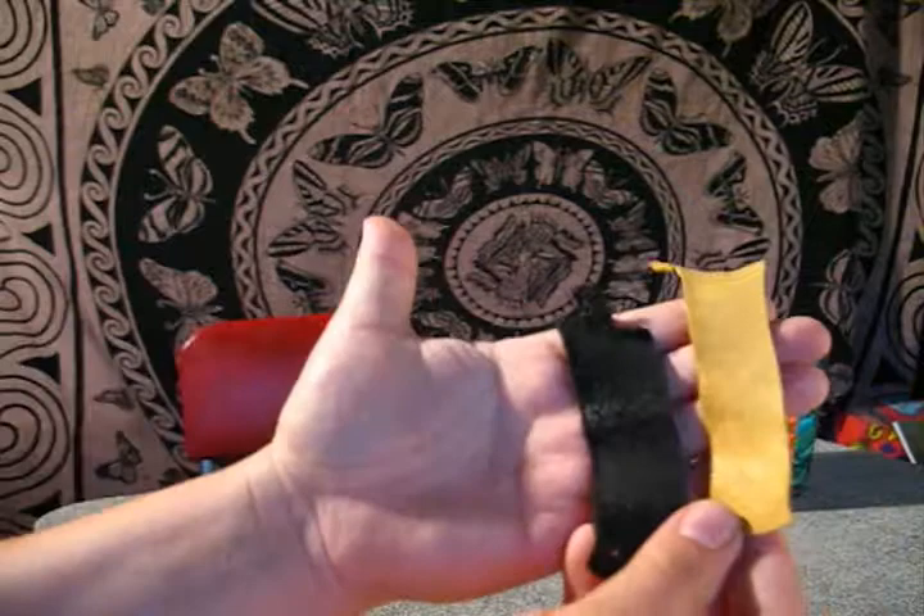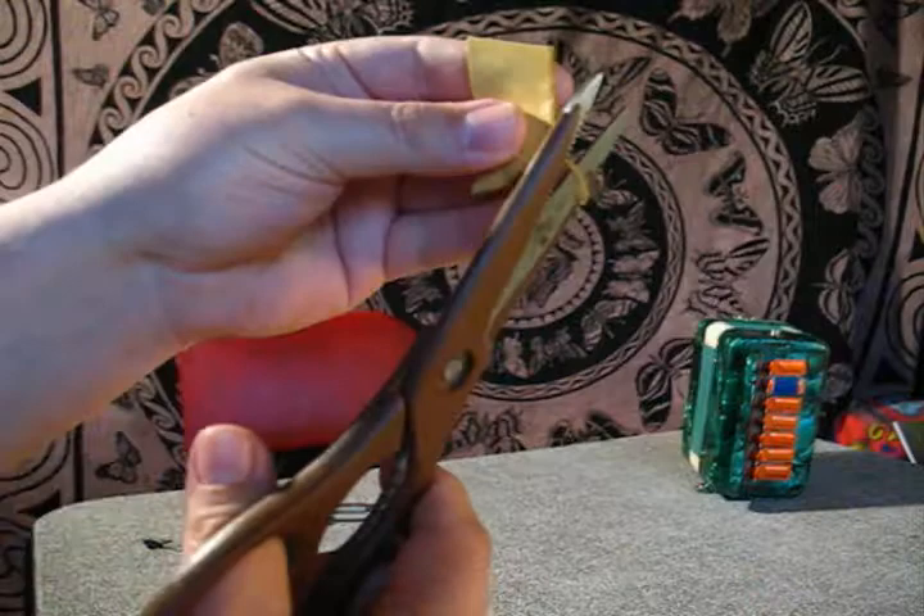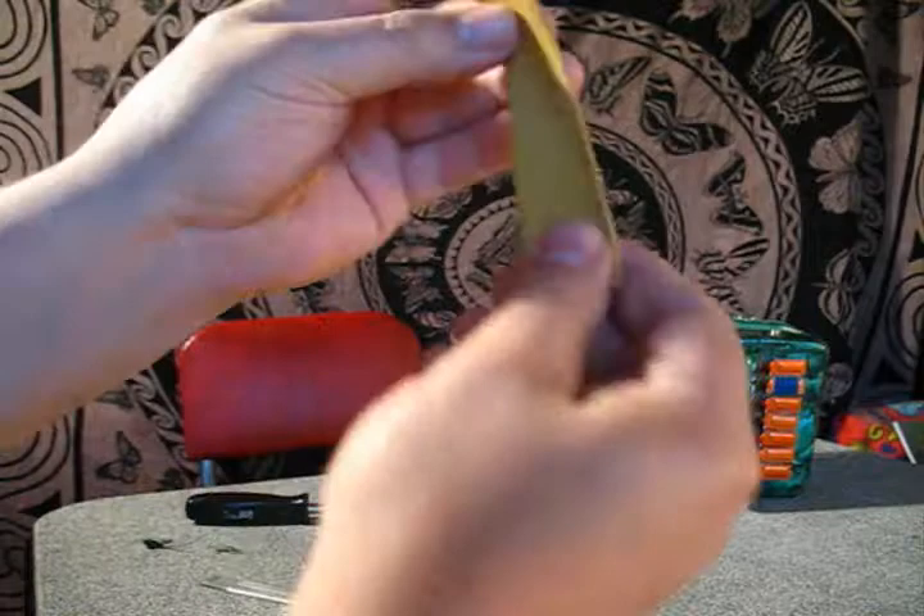There's the old one and the new one. I'm going to trim off the fat. It doesn't even have to be pretty — that's what I need, that piece right there.